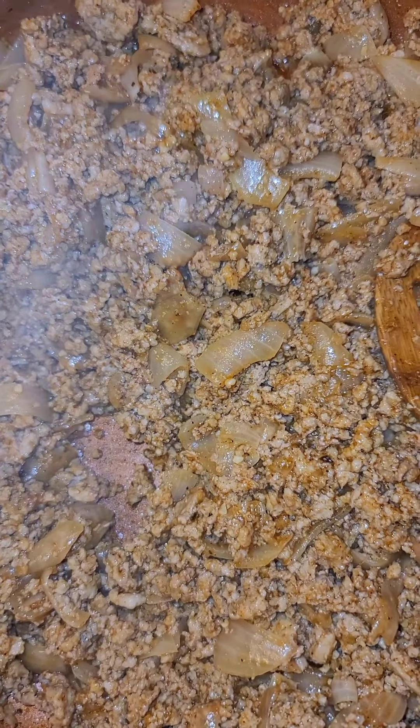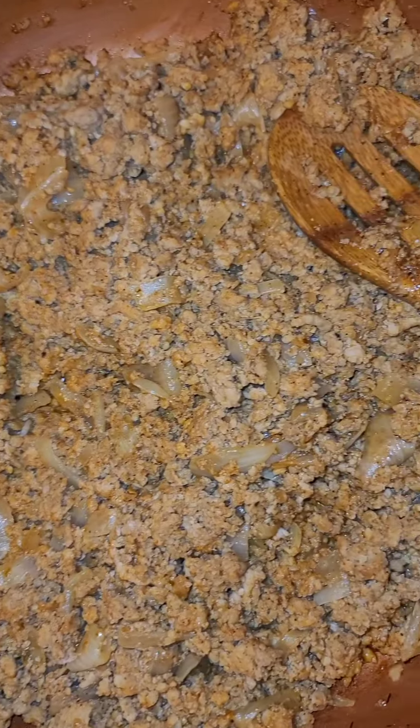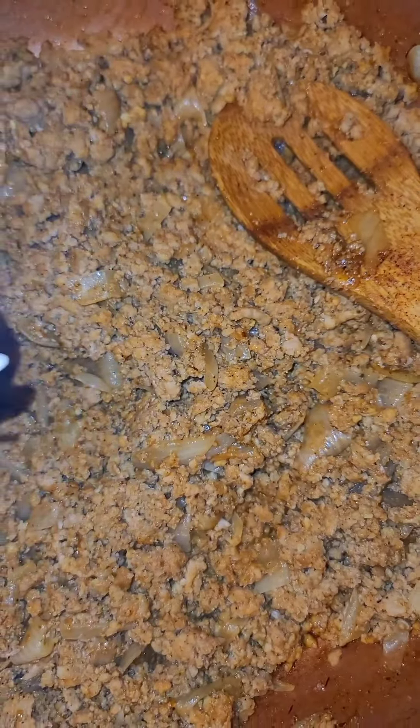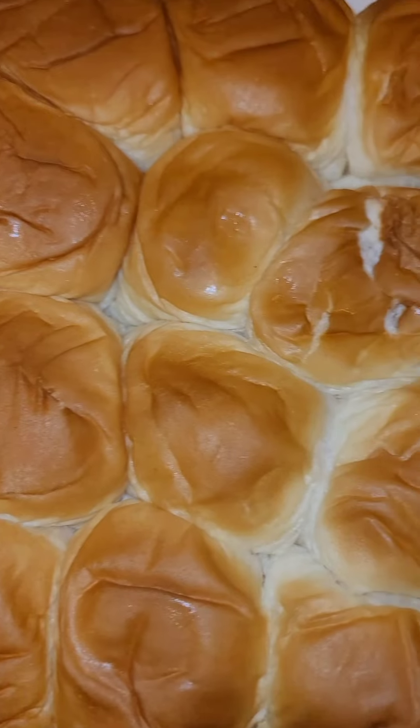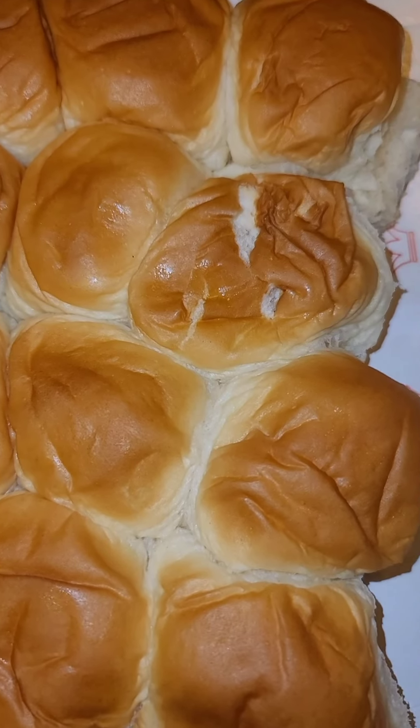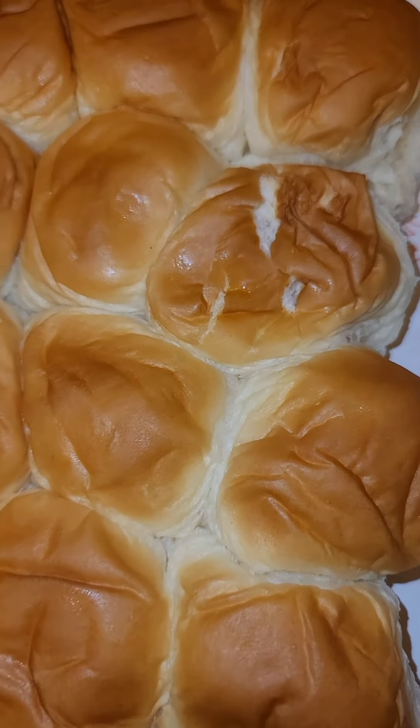Alright, our meat is all done. Let's move on to the slider part. Got some King Hawaiian rolls right here — I had to split them in half. One of them got a little mangled but that's fine, still gonna eat good. We're gonna put them in this pan right here.